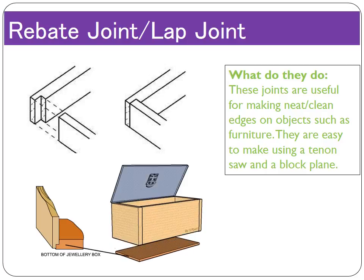The rebate joint, otherwise known as the lap joint but called the rebate joint in the exam, is a good joint for corners, making neat, clean edges. It's very similar to the halving joint in that we take away half the material, but unlike the halving joint, we only do it on one half of the joint — the other half is similar to a butt joint slotting into the slot. These are really useful for things like corners on furniture, boxes, and chests.